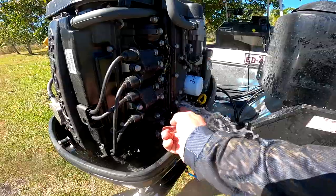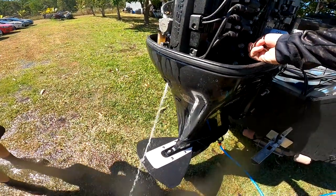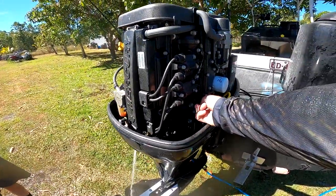Once you've done that, block the thermostat — you should have a good solid stream. No more sand.